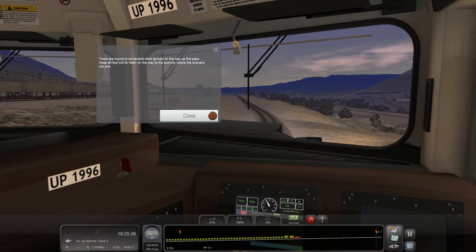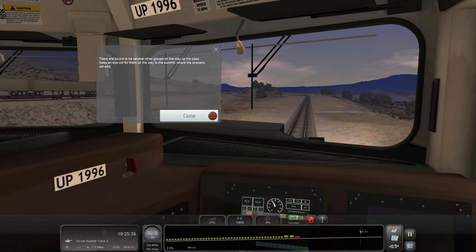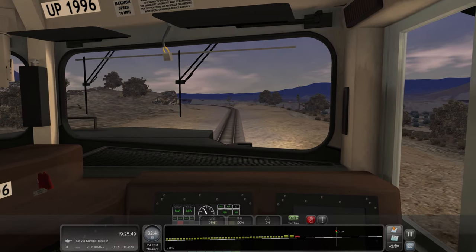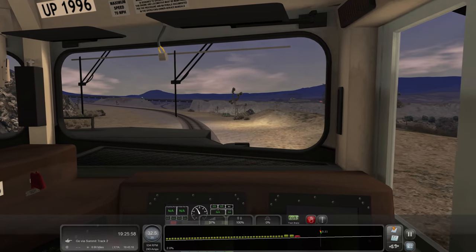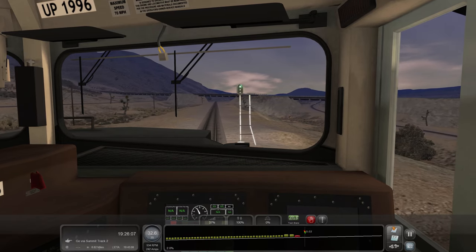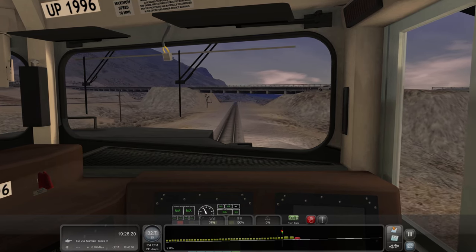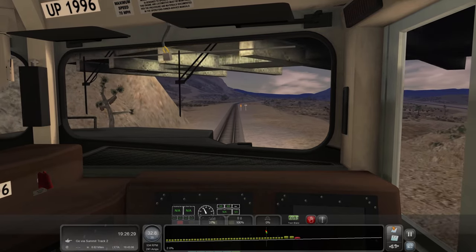I did end up signing up for my work's unemployment, which is something I have to figure out how to do. The scenario says there'll be several other groups up the way on the pass — keep an eye out for them on the way to the summit where the scenario ends, about seven miles out. With the unemployment, basically you draw unemployment from the state but you're still technically employed. I've heard different variations — either you're off the entire winter, or you can only work up to 20 hours a week. Two people from my crew have already gone on unemployment, so I guess I'll find out.